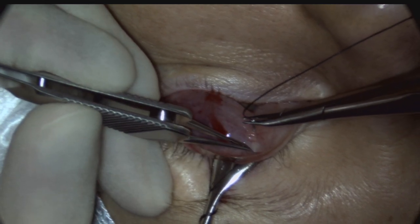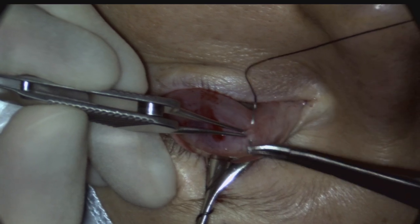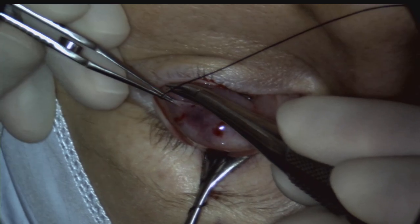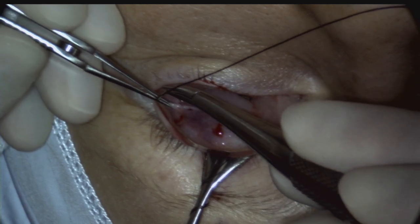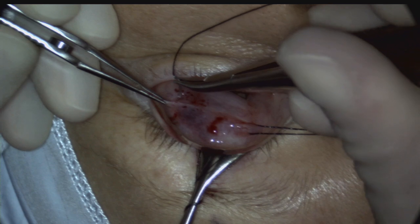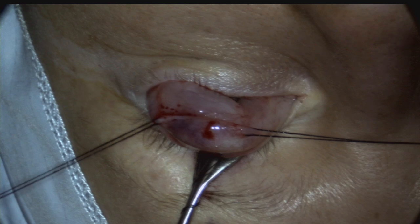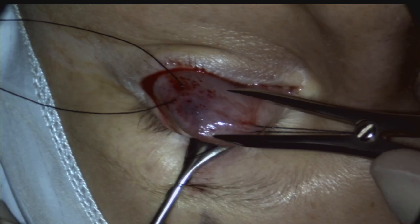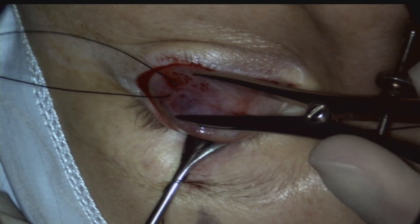A 6-0 silk traction suture is placed through the conjunctiva and Muller's muscle about 6-7 mm above the superior tarsal border medially and laterally. Muller's muscle is firmly adherent to conjunctiva and only loosely attached to the levator aponeurosis. Therefore, tightening this traction suture should enable the desired amount of conjunctiva and Muller's muscle to be excised with minimal or no levator aponeurosis. The desired height of resection is measured with calipers, and an example algorithm will be discussed later in the video.